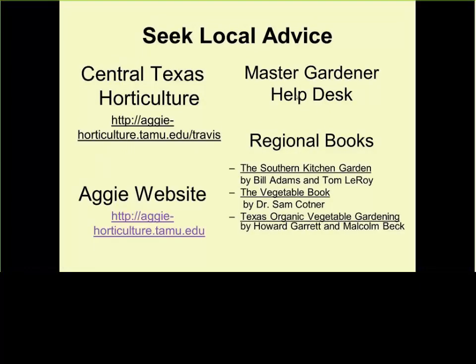Seek local advice — what you're doing here fits that bill. Learning never ends. You have a steep learning curve early in your gardening life, but later it gets less and less. We have a lot of websites — we have Aggie Horticulture. Most counties with a Master Gardener group have a help desk you can ask. We have some books listed here — three books available. I also have a new one you can find on Amazon or the AgriLife bookstore called Easy Guide for Texas. Search for my name and you'll find that book. It's a great reference for homeowners, landowners, and master gardeners.